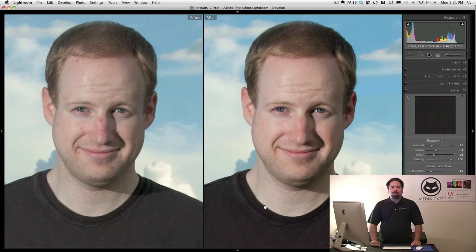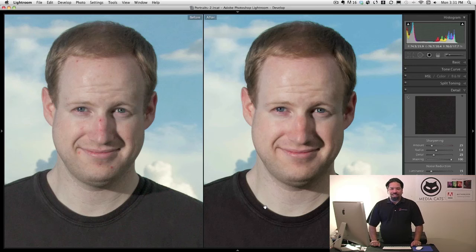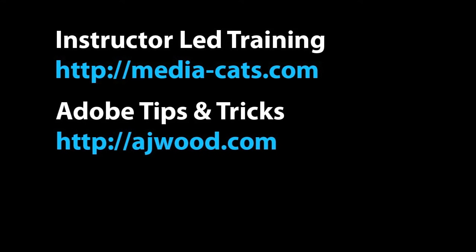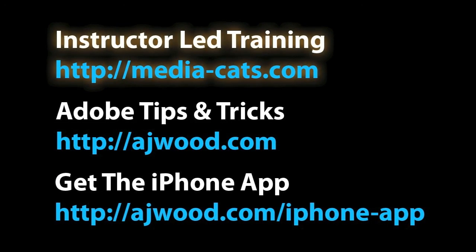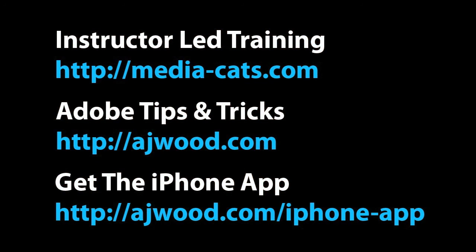I want to thank John Hayes for being my model this week. Please visit his website, xfitforlife. And I'll see you on Tuesdays — I'll see you next week.